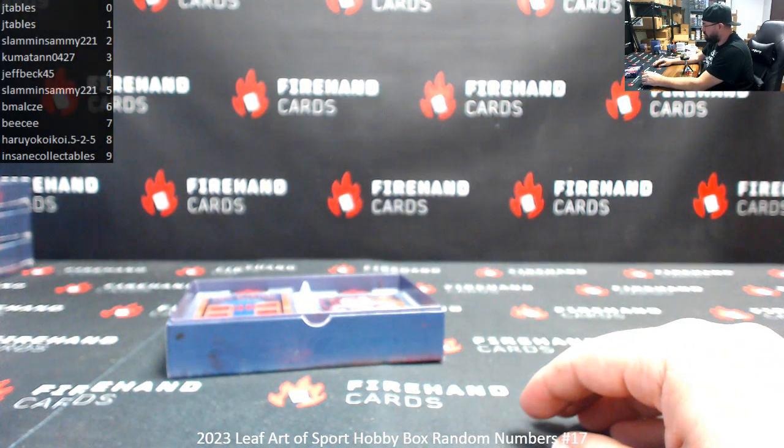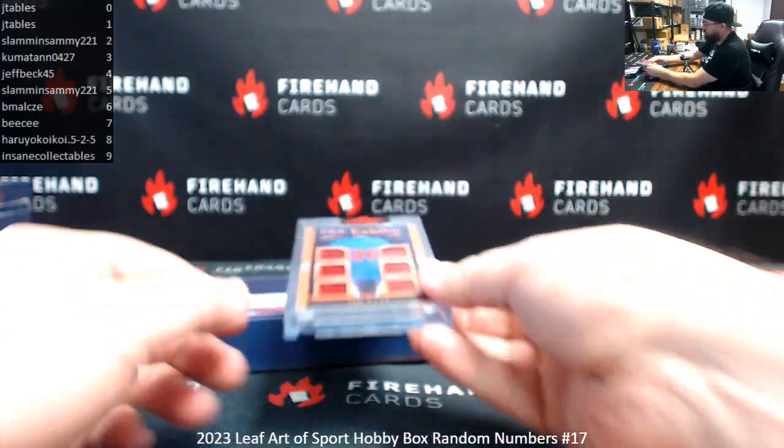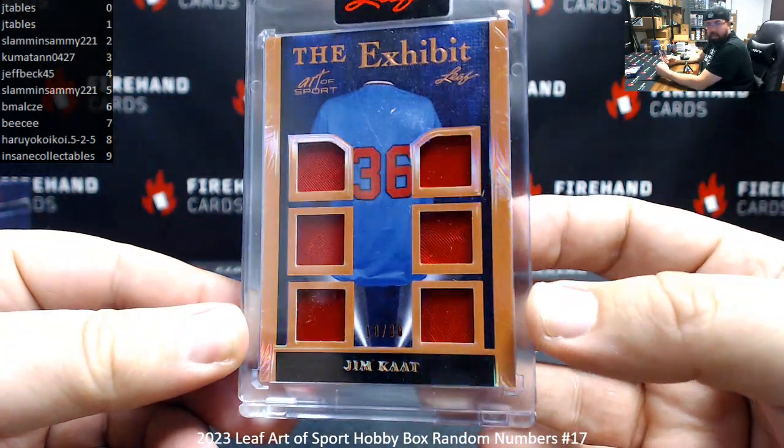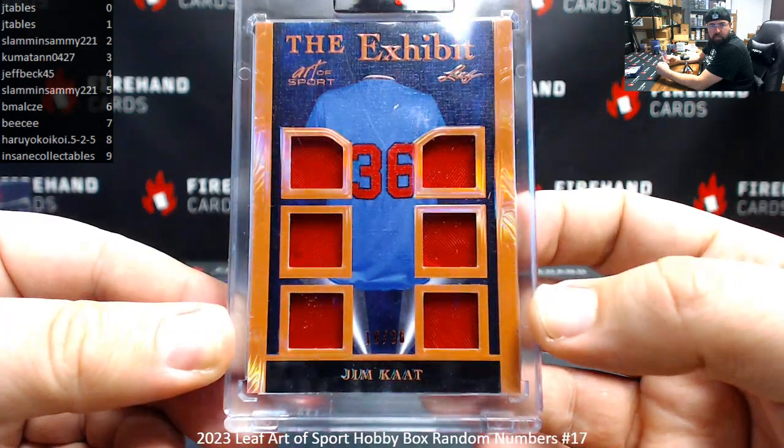Alright, first hit: The Exhibit, Gym Cat. Serial number on this one is 10 of 30. Number 1-0, so that goes to J-Table at spot 0.